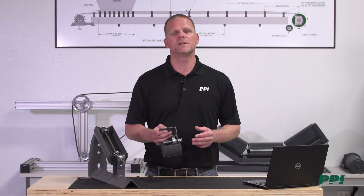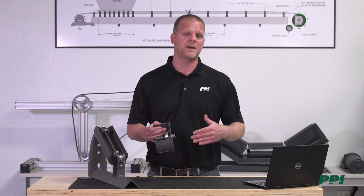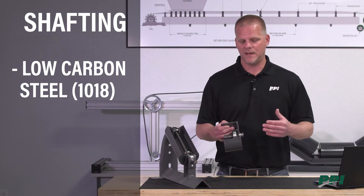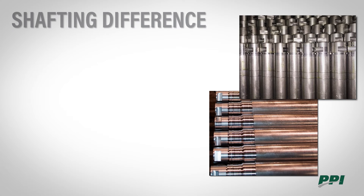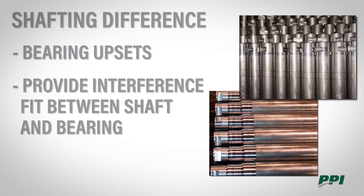The next key component is the shafting. The shaft isn't all that exciting — once it's dropped into its frame or brackets, it does not move; everything rotates around it. Here at PPI, we use a low carbon 1018 material, and we also have stainless steel options available for corrosive environments. A key differentiator that PPI uses is what's called bearing upsets — two little scribe marks on the shaft that provide a good interference fit between the shaft and the inner race of the bearing, ensuring the inner race does not spin around the shaft and wear through the shafting.